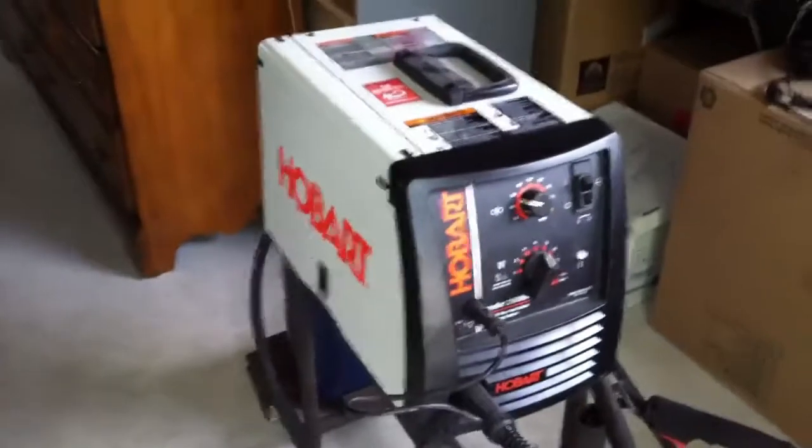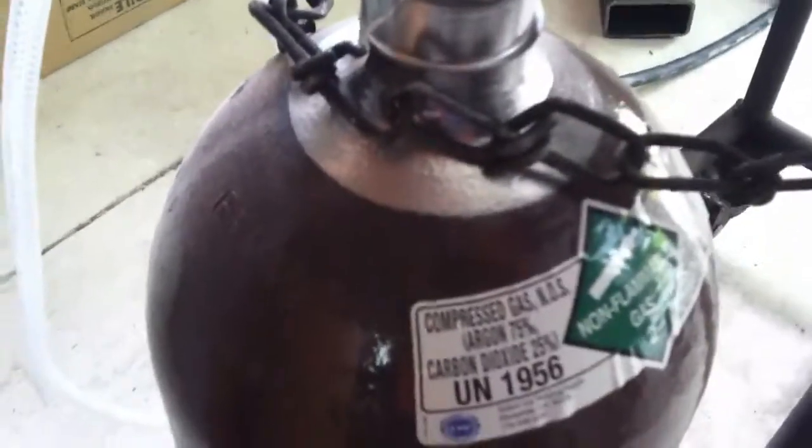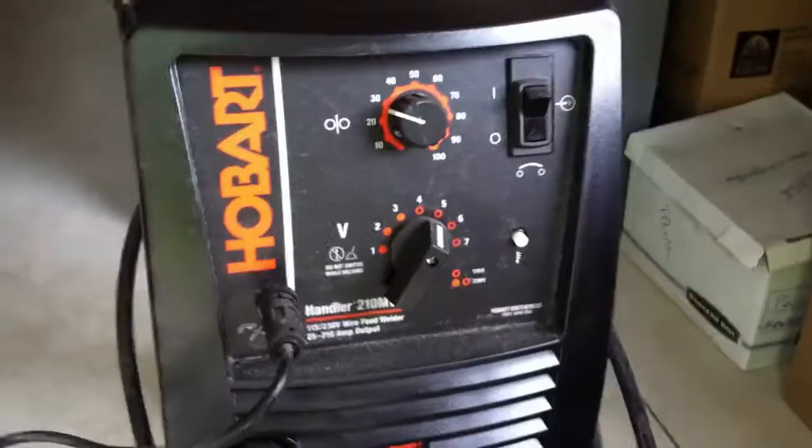Let me show you my equipment. I'm welding with a Hobart 210 MVP and using a Lincoln Viking 3350 large view auto-darkening helmet. I'm running gas MIG, not flux core — 75/25, which is 75% argon and 25% carbon dioxide. Because I'm in an open area, I'm running around 35 CFM for the gas flow. In a garage with just a light breeze I run 35–40 CFM; if you're outdoors you want to run over 45 CFM.